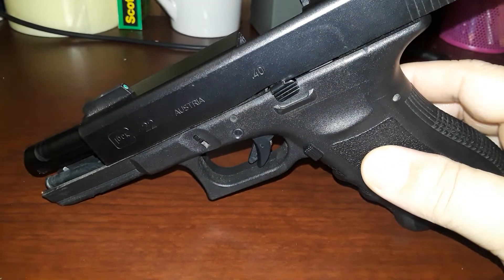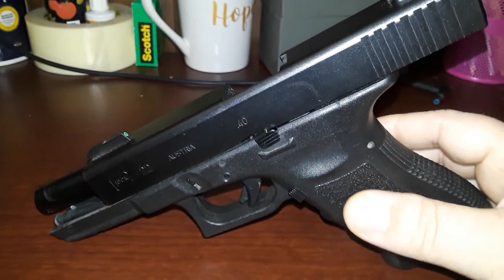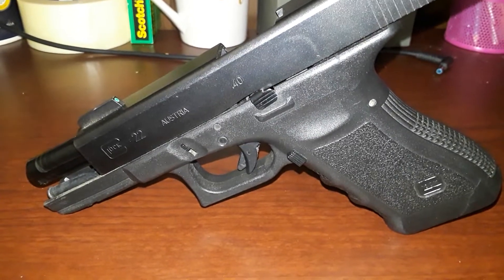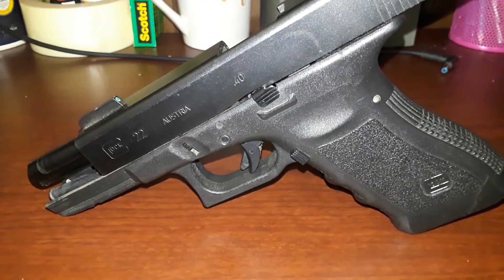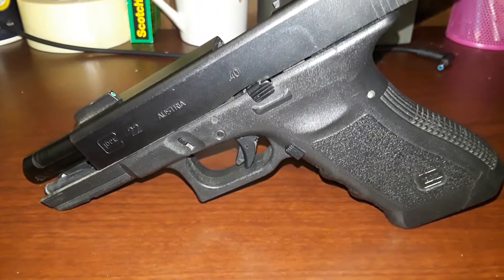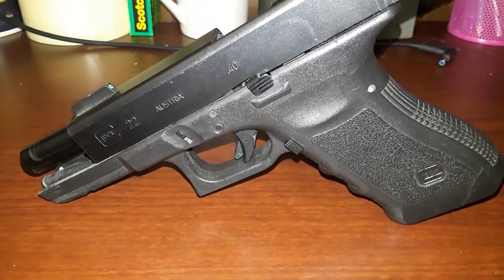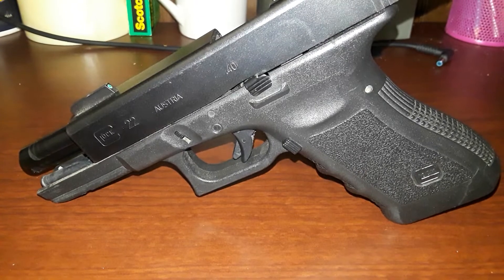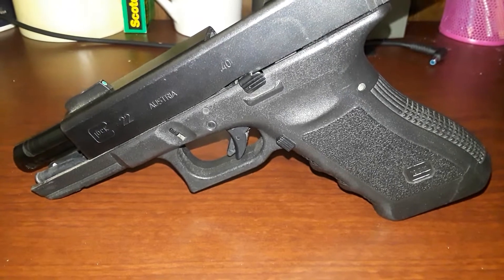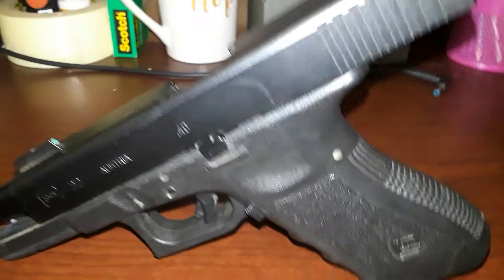So we're going to talk about what sucks about 40 Smith & Wesson and what's great about the Glock 22 in particular. A lot of people out there don't like the Glock 40, or don't like 40 Smith & Wesson caliber — I like to call it 10mm light, or 10mm short. The 40 was designed to be a little bit less powerful than the 10mm, more controllable for a larger group of the population. The police have gone away from the Glock 22s now, and these are trade-ins all over the place.